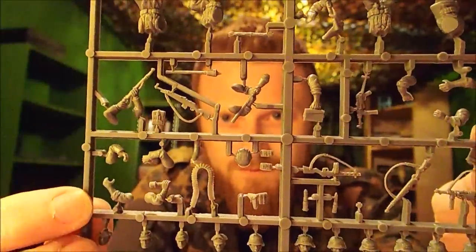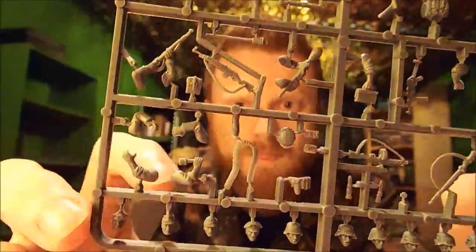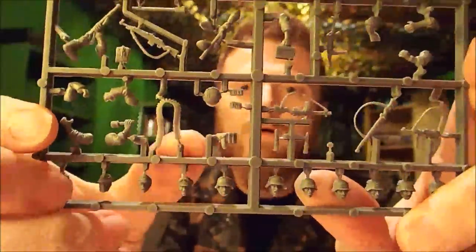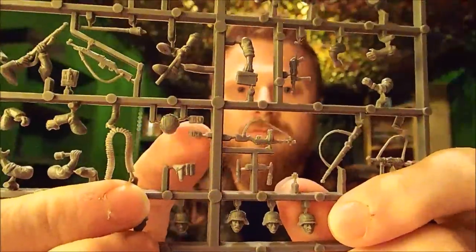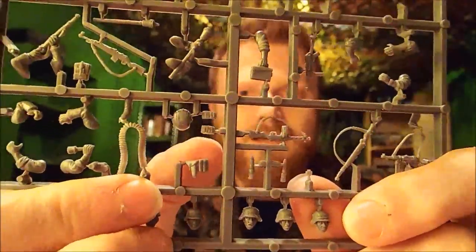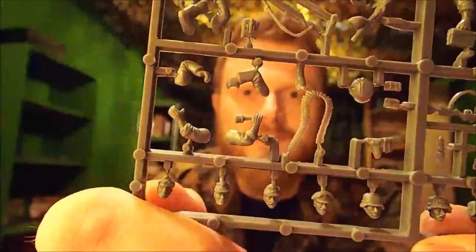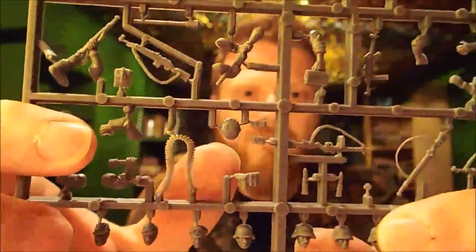Above the heads we've got some arms for holding rifles and STG 44s. There's one clutching a grenade — a stick grenade. You've got a nice ammo belt, like on the early war set. There's a pistol with a pouch, a couple of what look like med kit pouches, and a spare helmet — so you can stick it on top of one of the caps or on a guy's back next to his pack.